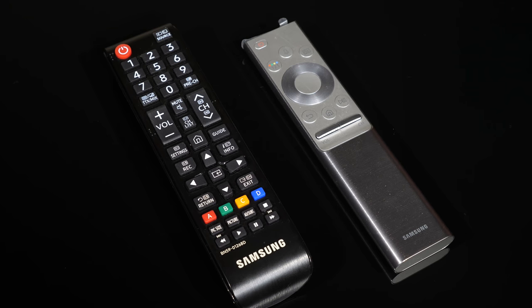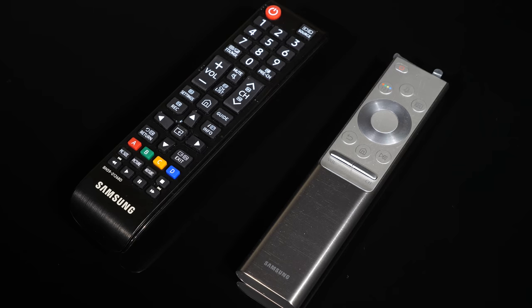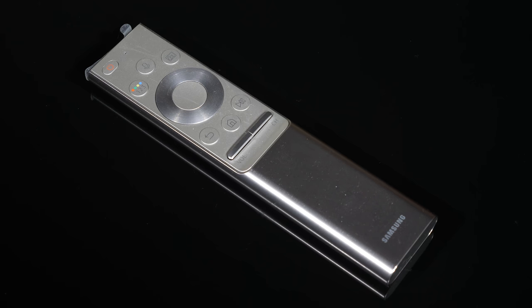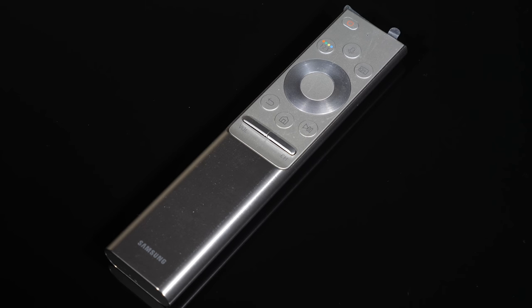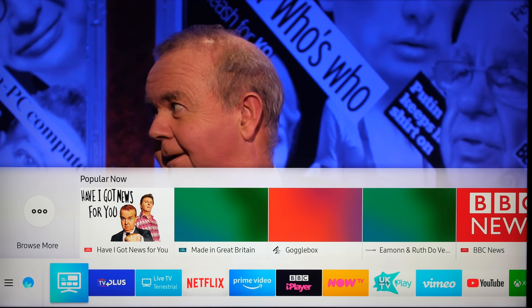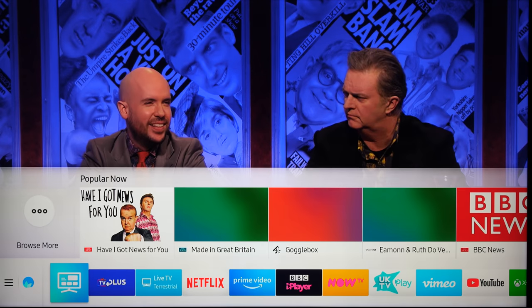We're provided with two remote controls for the Q900R: a simple black plastic traditional affair with all the buttons and controls you would need, and a brushed metal one. The traditional remote does everything you'd expect with buttons laid out in a logical manner, though it is quite cluttered as traditional remotes normally are. The One Remote is a minimalist sleek affair that is small, has a brushed metal finish, a good weight in the hand, and feels like a quality item that fits with the price point of the Q900R. Samsung has always been strong when it comes to ease of use and functionality within their TV products, and that is certainly the case with the Q900.